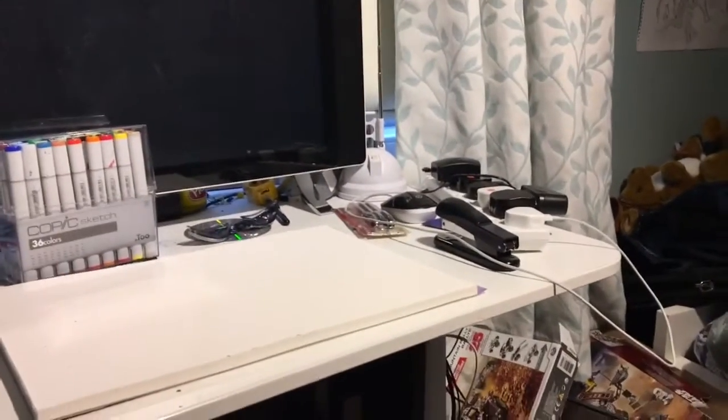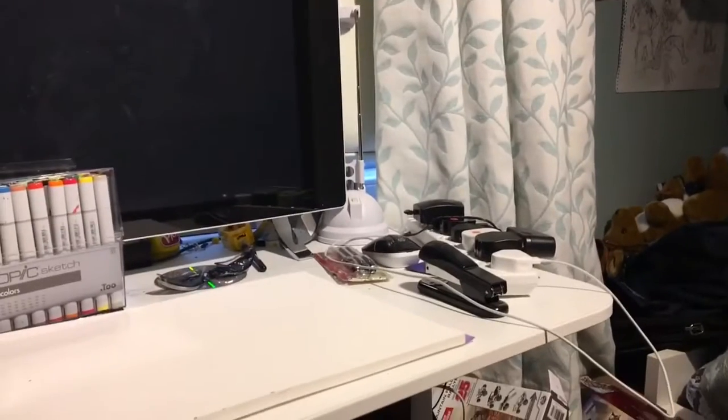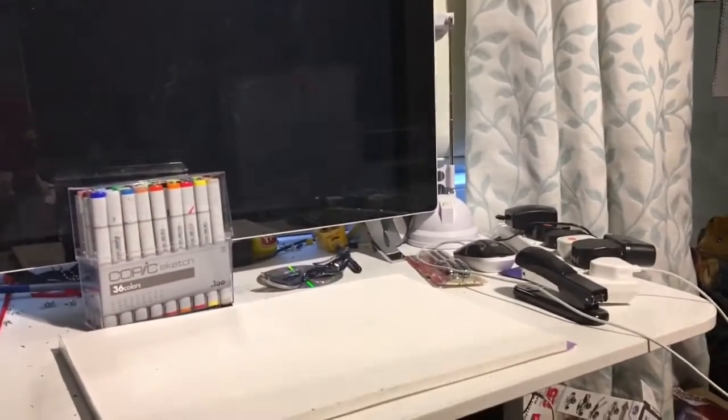I just wanted to make a video showing how I film my videos because tons of people are asking me how I make my videos.